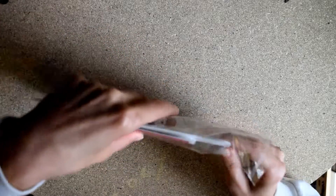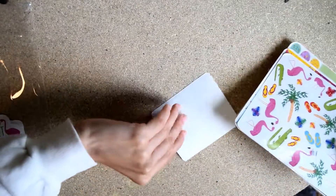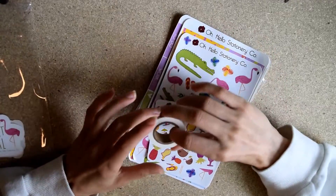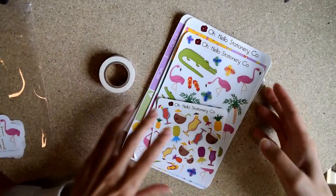Oh Hello subscriptions are $18 with free shipping if you live in the United States, and two additional dollars if you're international, which I think is a pretty good deal. You get a lot.